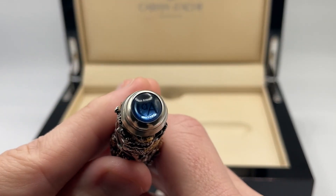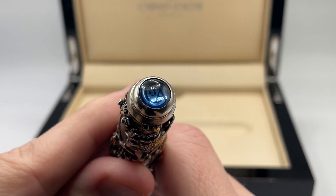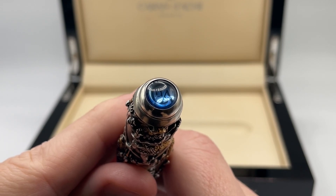Starting at the top, we have an Agate Cabochon whose blue color is supposed to represent the blue tint of Shiva's skin. You can see the Krandosh monogram through the stone.